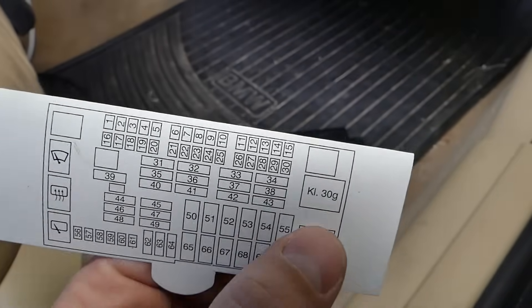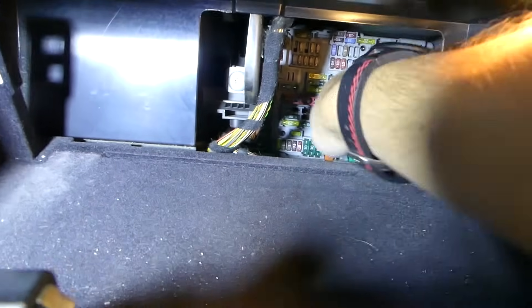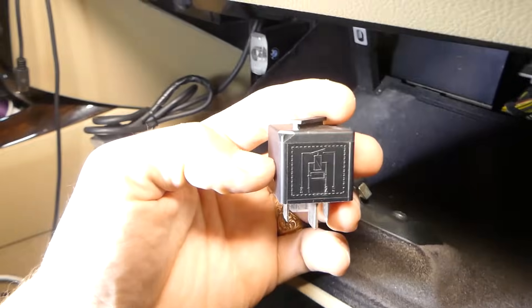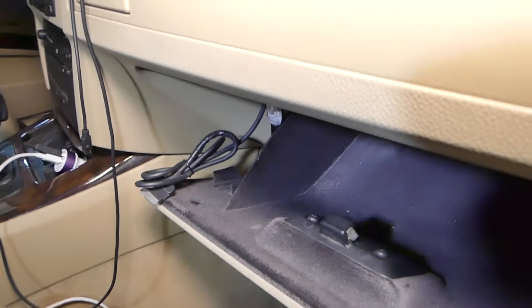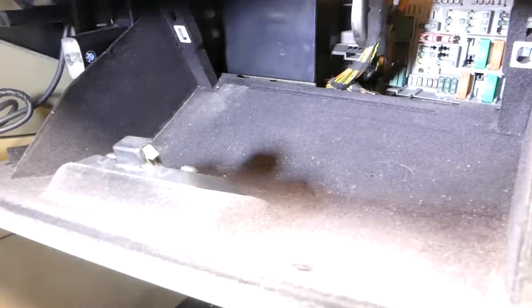The top relay on the right side just says KL30G — that relay is actually for the Car Access Module. Go ahead and pull it out; it will be really stuck so grab it with both hands. That's what it looks like, and we're going to replace it with a new one to see if that fixes the problem. You can find the part link in the description below.